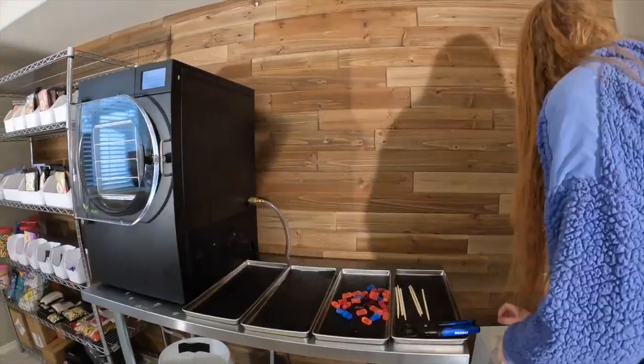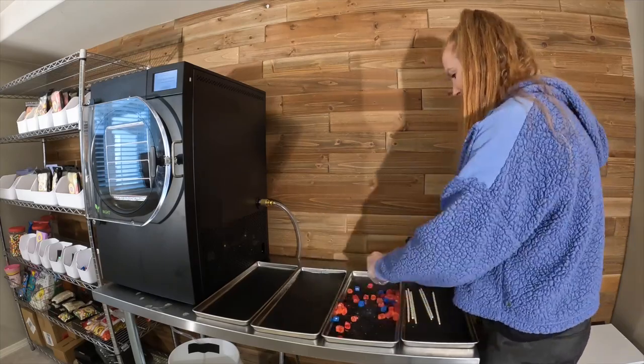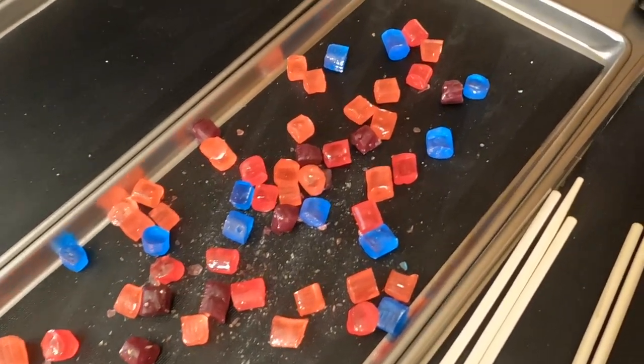I just need to cut these Jolly Ranchers in half. I do that because the Jolly Ranchers puff up really big, so I cut them in half to just make them not be so epically huge. Here's what they look like all chopped up.